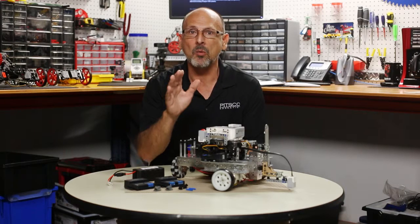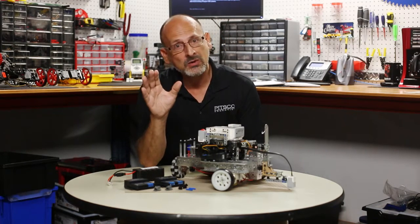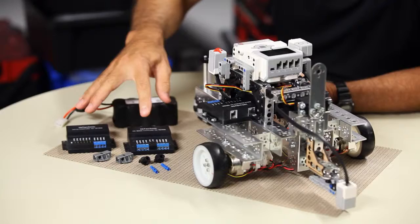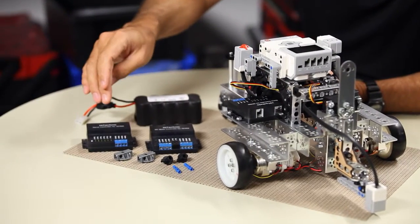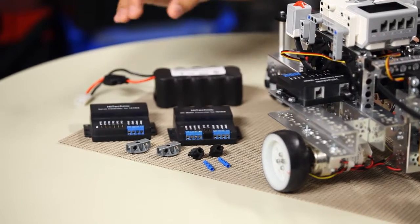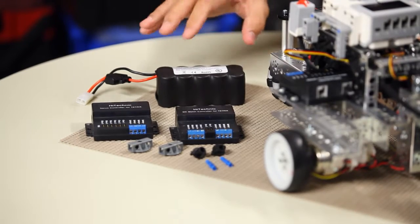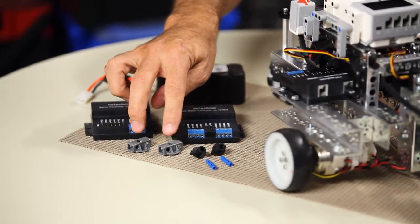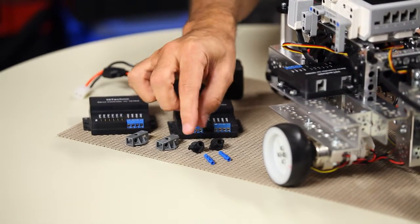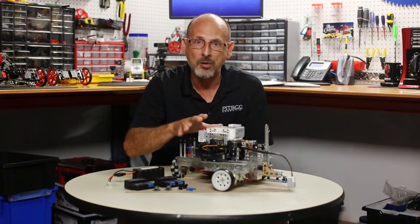Let me talk about what you're going to need, because that's going to be very important. Those people that are current Tetrix users are going to recognize these. There are some hardware components you're going to need: the HiTechnic servo controller or motor controller, a power source — a 12-volt battery with a charger — and some kind of way to mount the Lego on the Tetrix, either the hardpoint connector or the Tetrix Prime quick rivet with the Lego pegs. So you're going to need to build your robot.